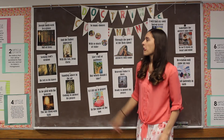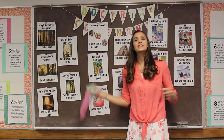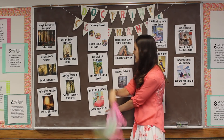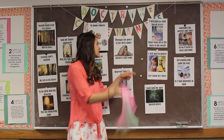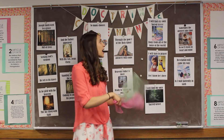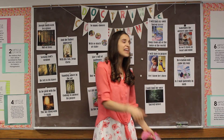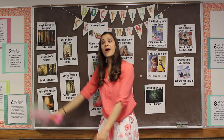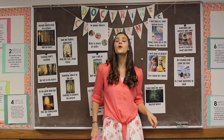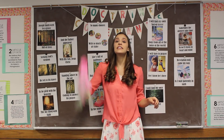Okay, second verse. How you doing? So many choices with so much at stake — tossing back and forth. Life's full of pathways, but which should I take — wiggle. If I lift up in prayer in the name of the Son, through the power of the Holy Ghost, answers will come. Heavenly Father is there, ready to answer my prayer. I will find my own sacred grove — away from all of the noise of the world. Lift, lift, toss — I will turn to prayer — switch hands — lift, lift, toss — for I know He's there. I will find my own sacred grove.